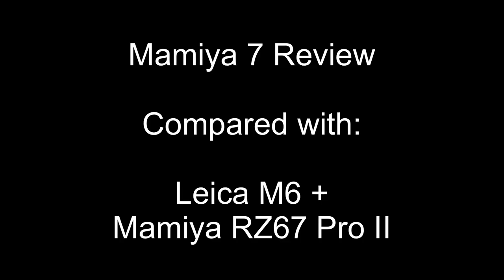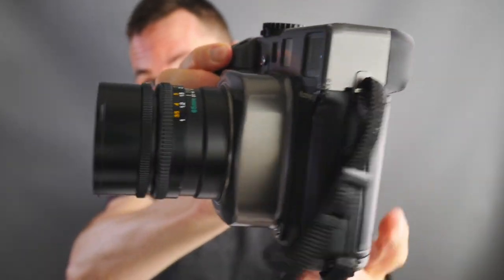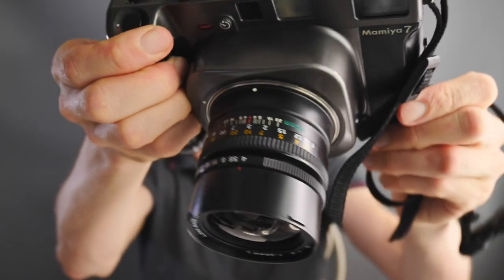Hello, welcome back. Matt Osborne from MrLeica.com. Today we are looking at medium format cameras compared to Leica. This is a Mamiya 7 6x7 format rangefinder film camera and today I'm going to compare it to a Leica and a Mamiya RZ.